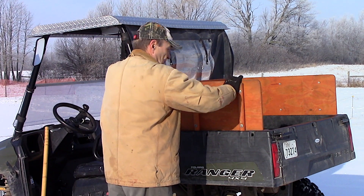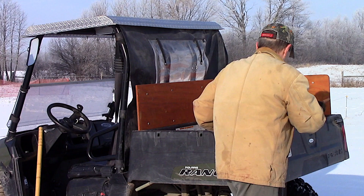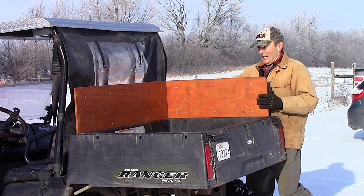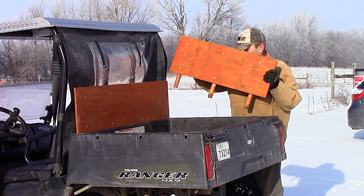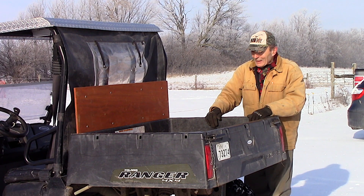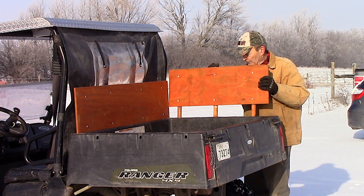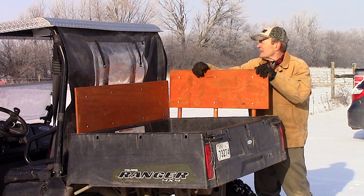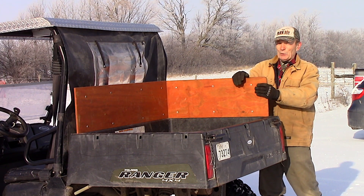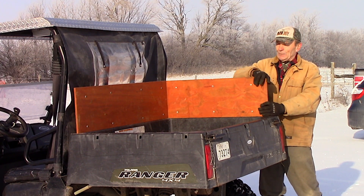One person can do this, and there's the old original box height for comparison — you've got to believe this is a lot more useful. A couple of small things I did: first of all, I made the outside corners curved a little bit because we had sharp corners originally.